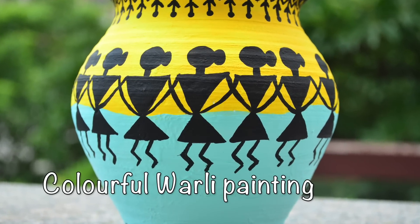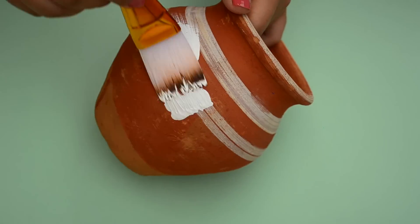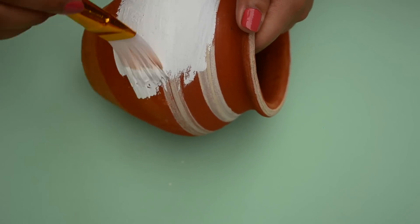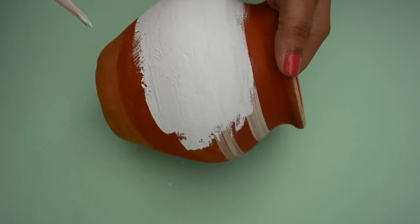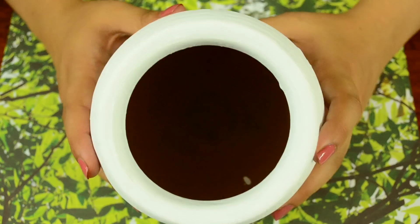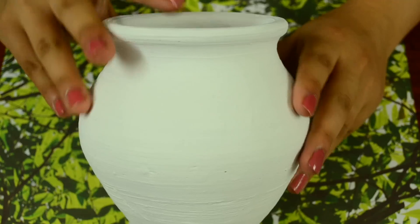Now let's paint this pot with dancing Warlis on a colourful background. First I am applying two coats of white acrylic paint so that our colours will pop nicely on top of white. This is how it looks after painting it all white.